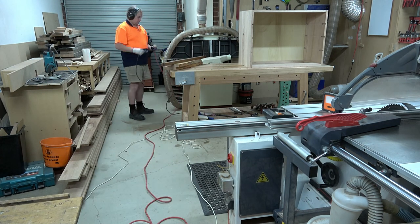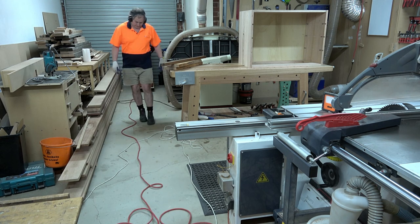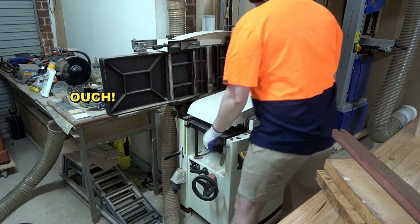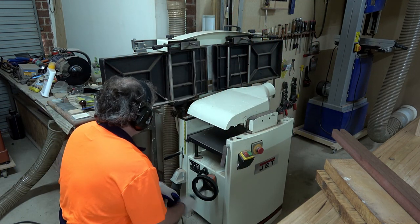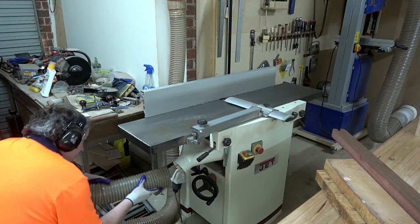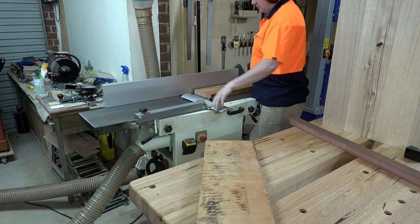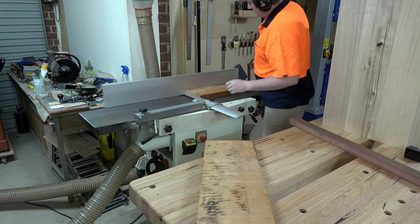One of the biggest problems with my workshop is I don't have enough power points. That plug there is a 15 amp plug - our standard plugs are 10 amp. This machine needs a 15 amp, so I've got a single 15 amp point and I need to use that same point to run my table saw as well, so I need to run a lead between the two of them. One day I'll get a sparky and get a second circuit, but until then I just have to run those leads and every now and then I trip over them.